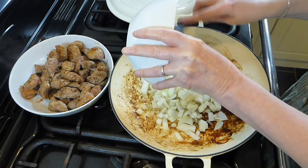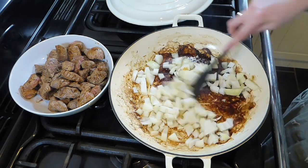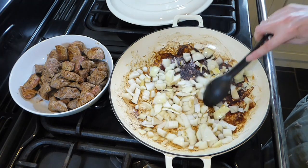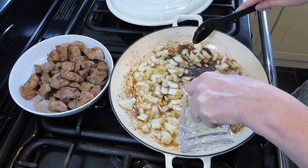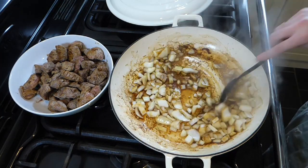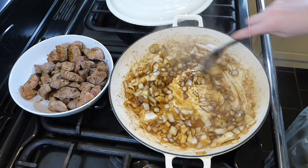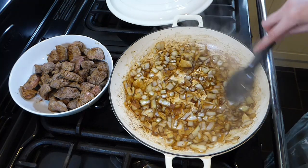Once all the beef is done, pop the onions in with a few more sprays of oil and mix everything around, making sure the onions get nicely cooked and fairly soft. They don't have to be cooked all the way through, just a little softened and golden brown. Because I used so little oil I'm adding a splash of water to help the onions steam and to lift the browning off the bottom of the pan — that's all going to add loads of flavor.